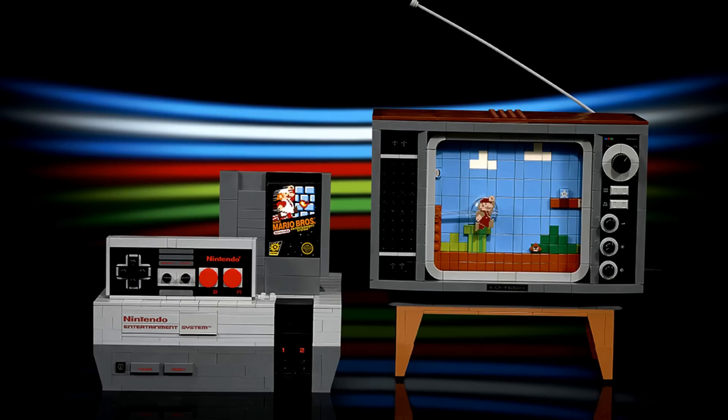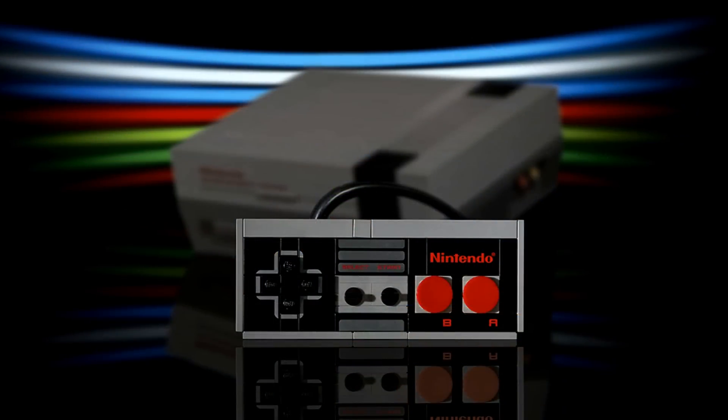The LEGO NES will be available exclusively from LEGO retail stores and LEGO.com starting on August 1, 2020. However, starting in 2021, it will also be available at other leading retailers around the world.